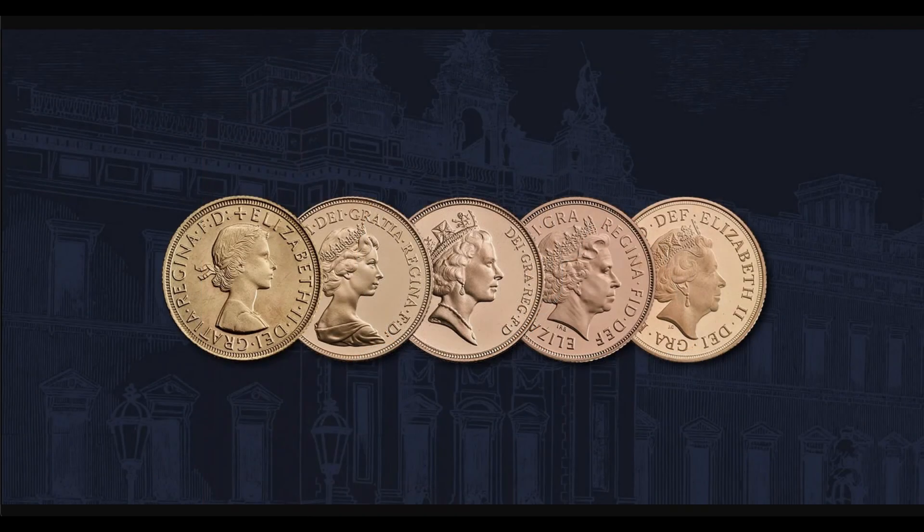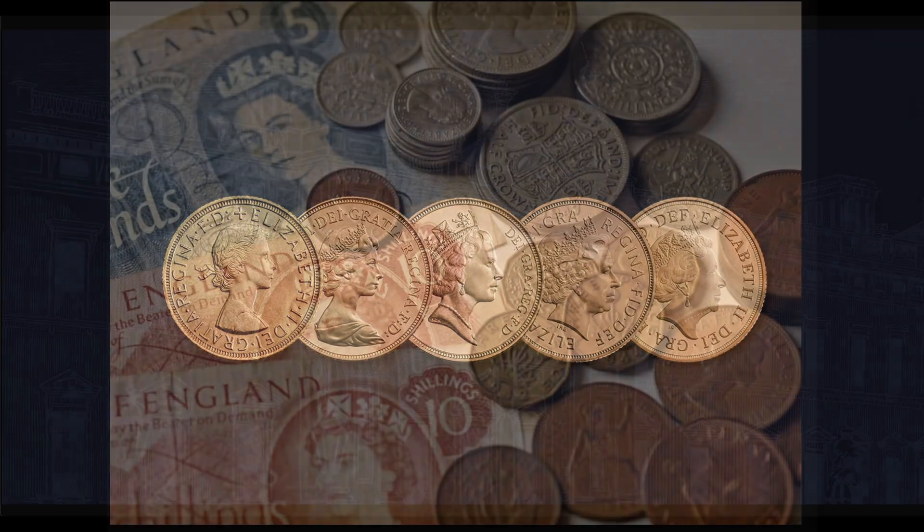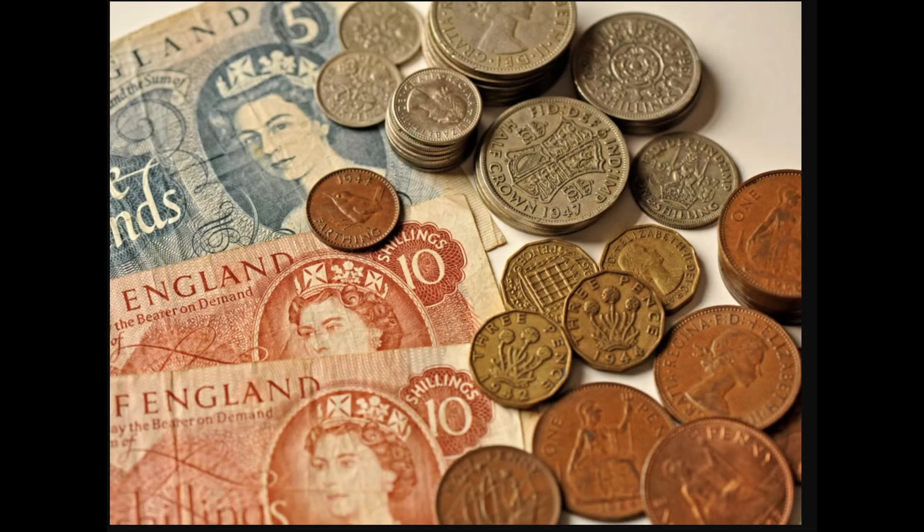Another question that often comes up is: what will happen to Elizabethan coins? Being Britain's longest reigning monarch, reigning over 70 years, it's no surprise that in the UK alone there are 30 billion circulating coins with Her Majesty's portrait — the most printed image in the history of humanity. So for the time being, and probably for the next few years, Elizabethan coins, stamps, and banknotes will continue to circulate but will slowly be phased out over time.